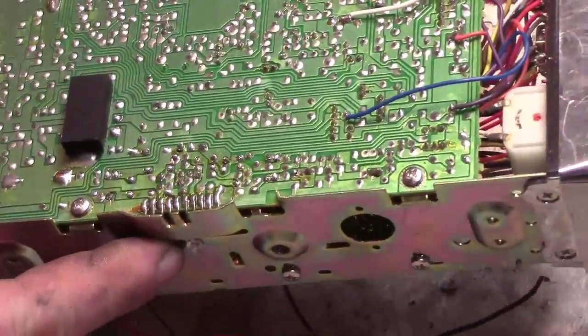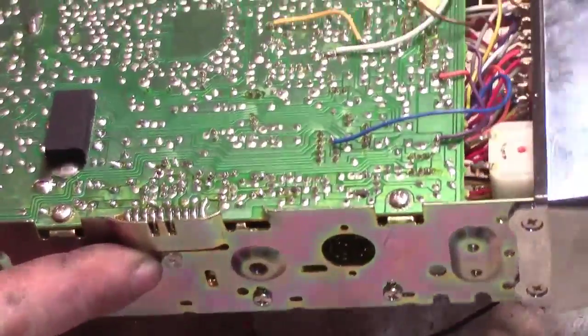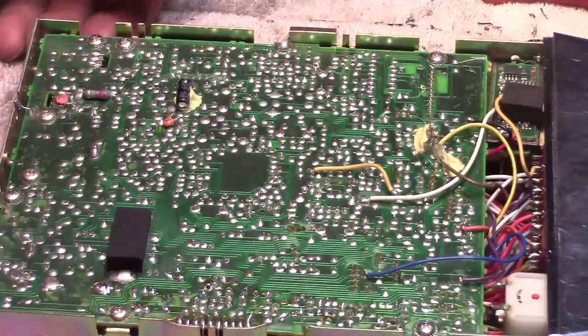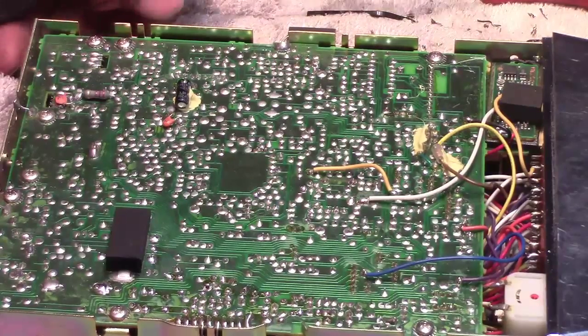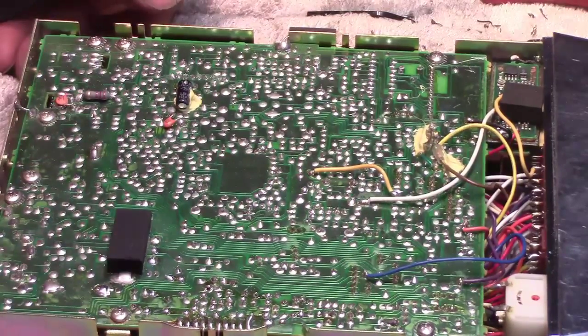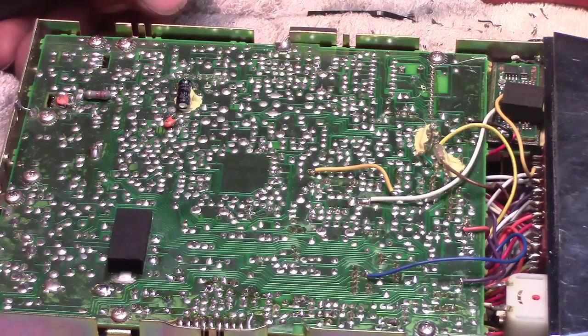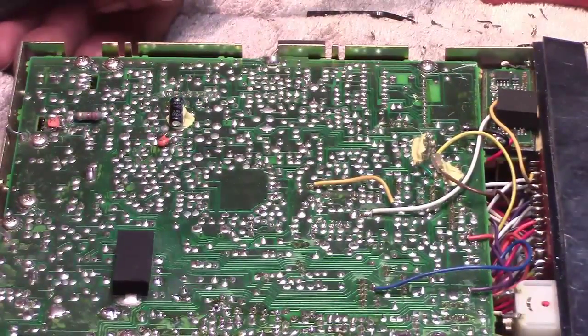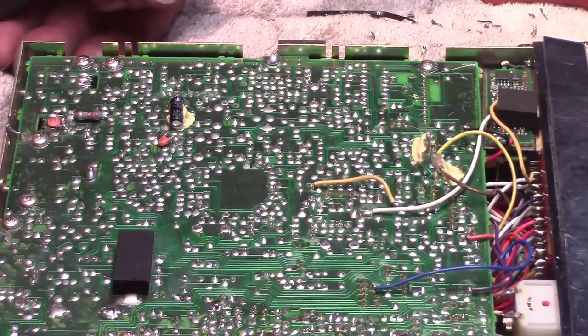Meanwhile, I'm going to look over the board and check for any more cold solder joints to eliminate that possibility. I haven't got an antenna that will work with this, nor do I have any dummy loads. I have no resistors so I can't make a dummy load. I do have tons of PL-259 connectors — if I had a resistor or a few resistors I could make one.